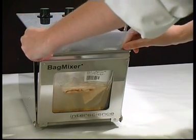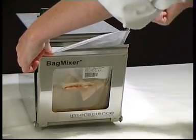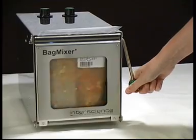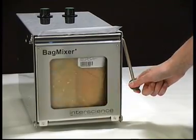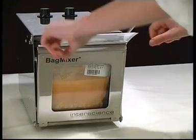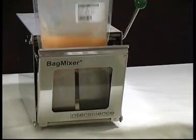InterScience's bag mixer is the reference in lab blenders using sterile bags. They guarantee perfect blending with optimal extraction of the bacteria, ready to be analysed. The sample is now ready to be analysed. Pipe out the free particle solution behind the filter from the bag.